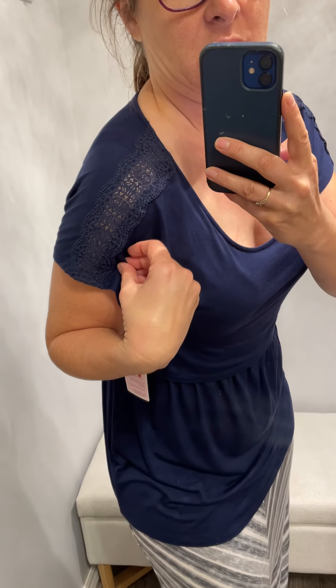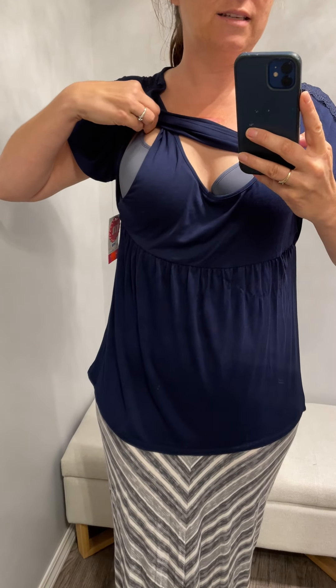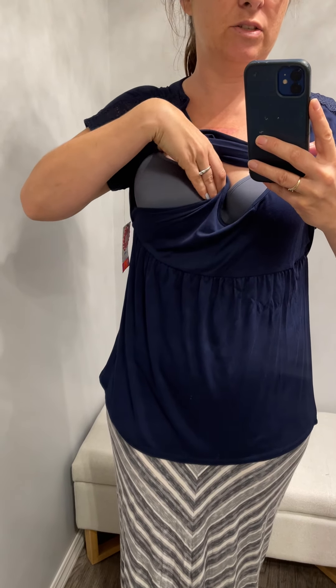It's long enough to wear with leggings and it has this ruching on the front, so it hides the lift really well. It also has a really nice lace accent on the sleeve. So yeah, this lift-style: lift, tuck from the armpit, access your clip, and baby has access to the boob.